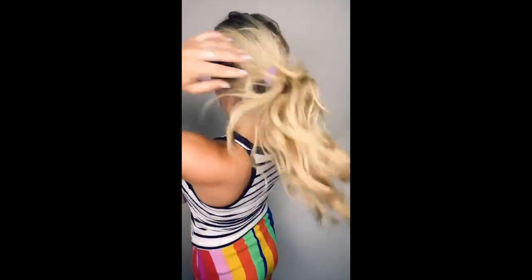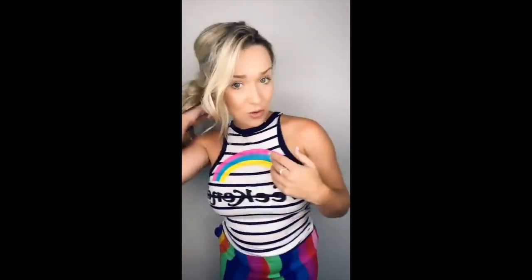I've kind of gravitated to low ponies lately. I'm always a real high ponytail type person, but for some reason I'm feeling low ponies lately. There's your low pony — so easy, so fast, non-damaging, and it has like this crazy bounce to your ponytail.